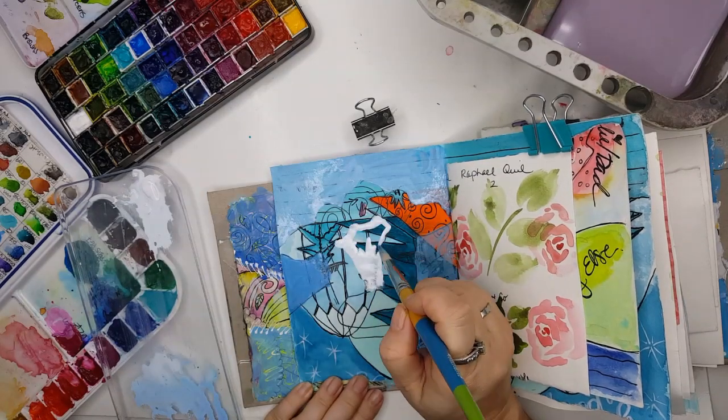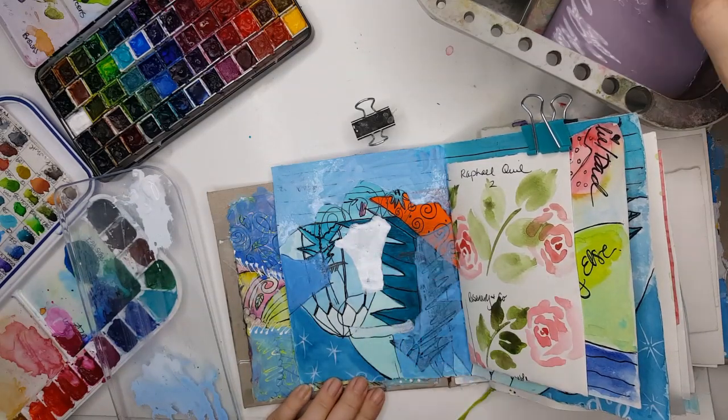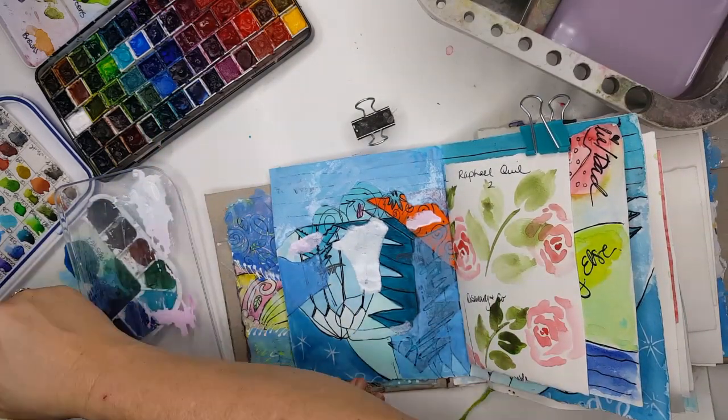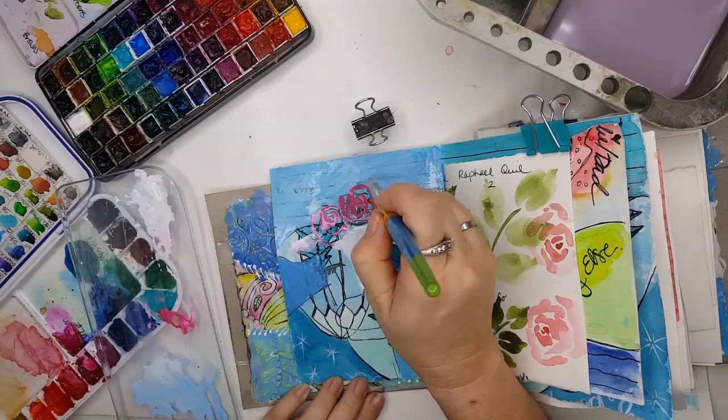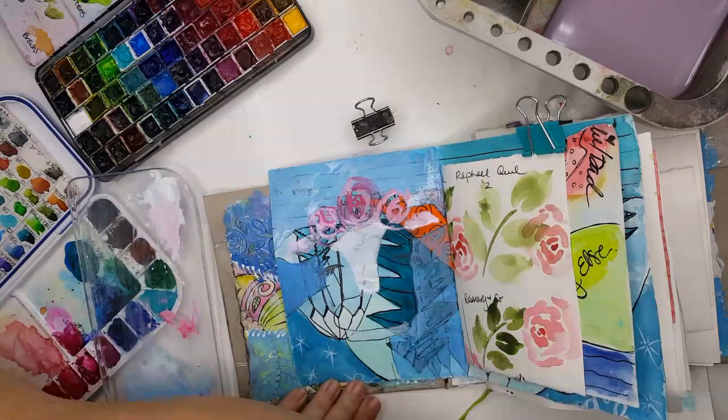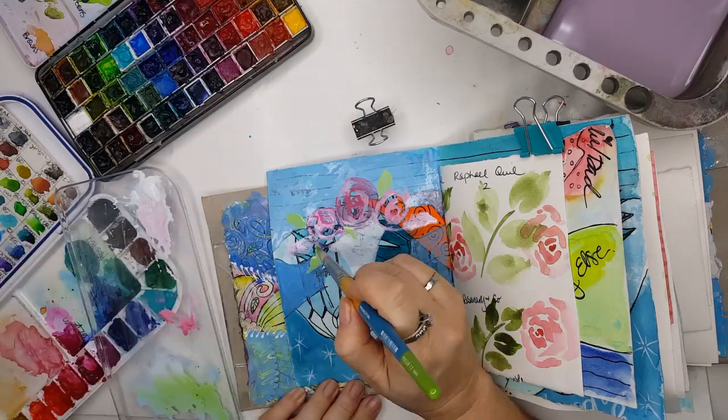Mix it with your watercolor to make it opaque. Here I'm coloring in the center of this little cow face, and I'm coming in and putting some little pink in his ears. I'm putting in my flowers again, just mixing my watercolor with the white gouache to make it opaque.